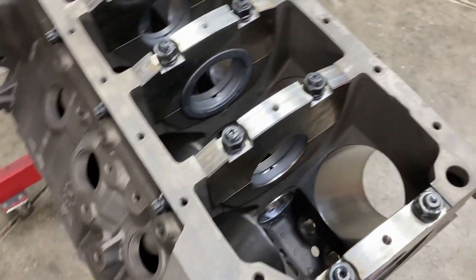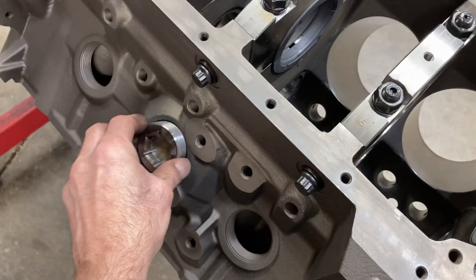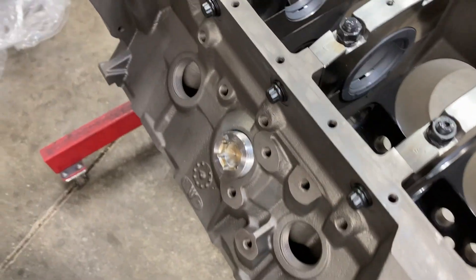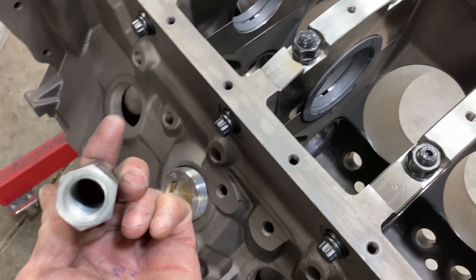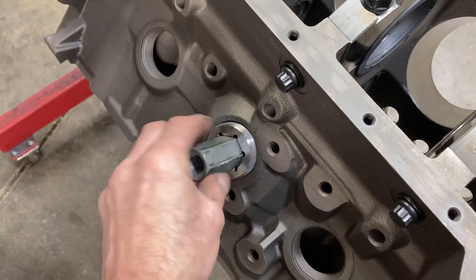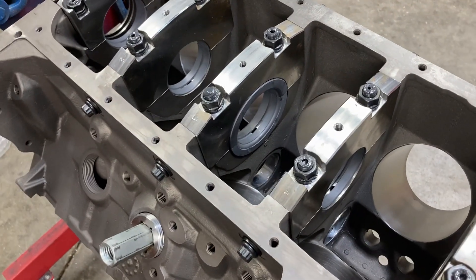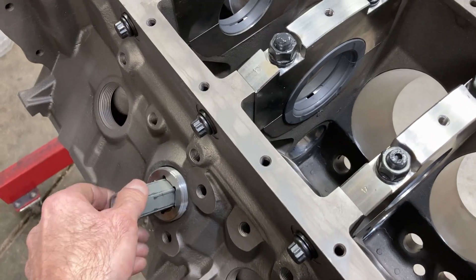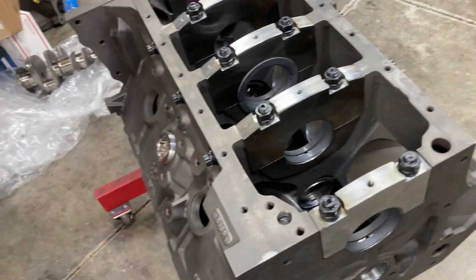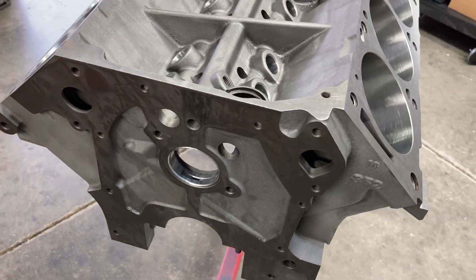These blocks use a screw-in freeze plug and they just need some pipe dope on them. On a BBM block you can use a one-inch hex coupler and screw those in. On a factory block it takes a little bit different finagling to screw those in.